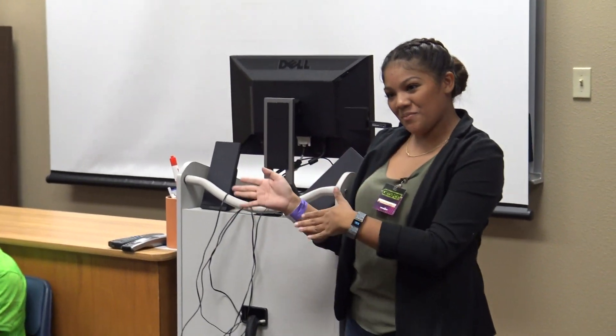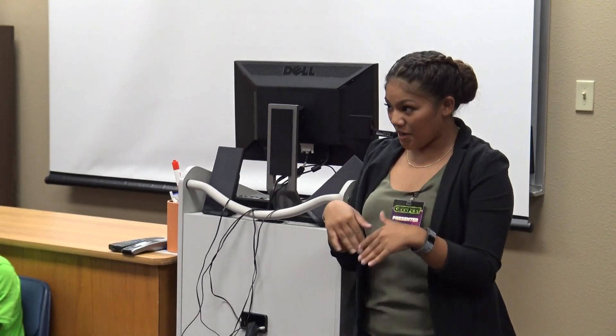Well, STEM and STEAM — trying to switch it over to STEAM. STEM is science, technology, engineering, mathematics. Well, we have STEAM — the A meaning including arts. So it also means music and dance.